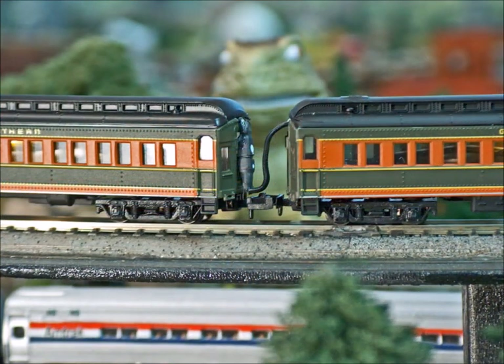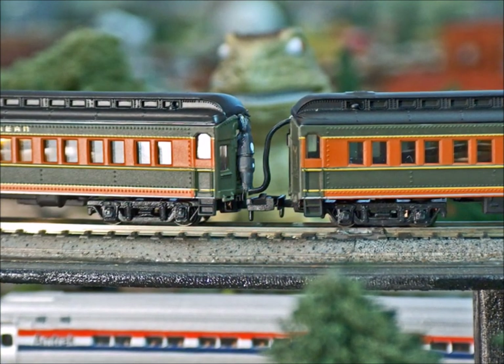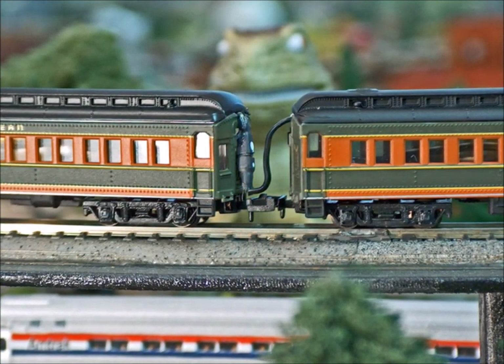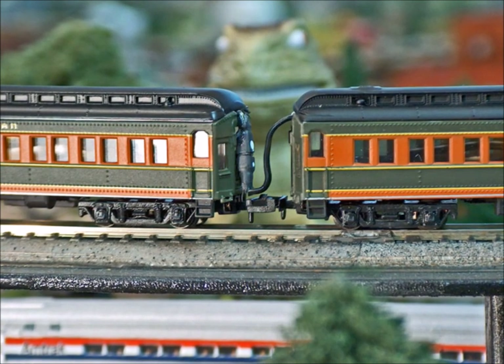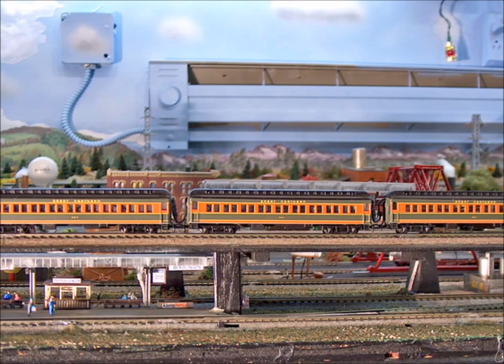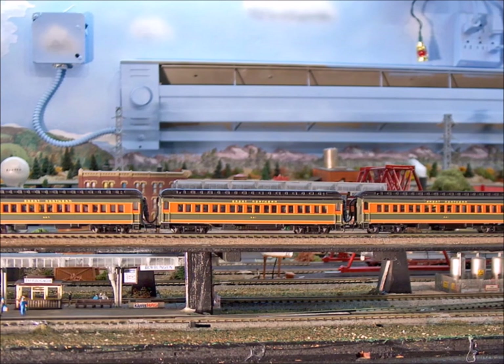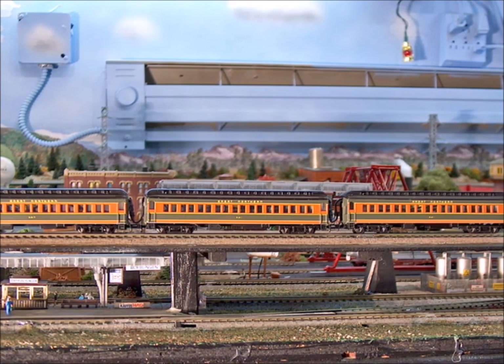It's not exactly great, but I got that lighting that works just perfectly now. Because all the cars are hooked together, all the lights come on, all the lights work perfectly with no flicker whatsoever.